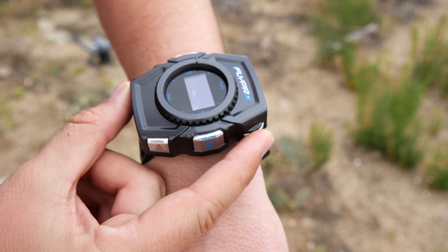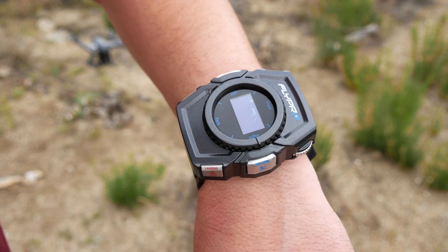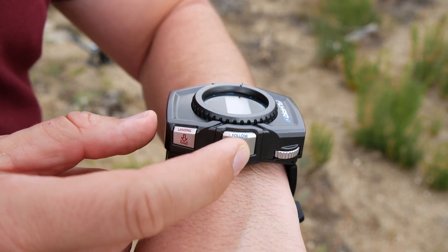You can control the altitude using the scroll wheel on the side of the smartwatch and adjust the position of the X-Eagle around you by turning the dial on the watch face. Snap a picture by pressing the camera button and hold it in for 3 seconds to start recording video. You can tap the orbit button to have the X-Eagle orbit around you, or tap the follow button and the X-Eagle will follow you.